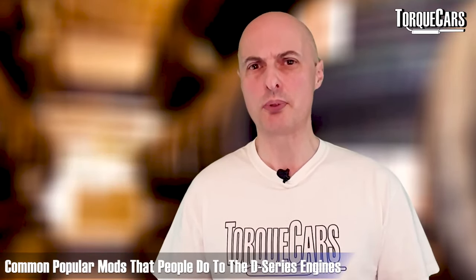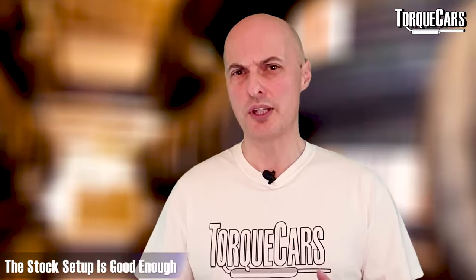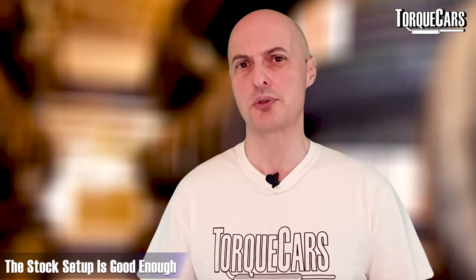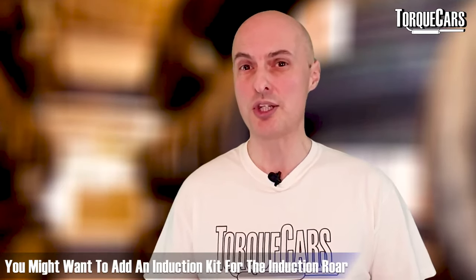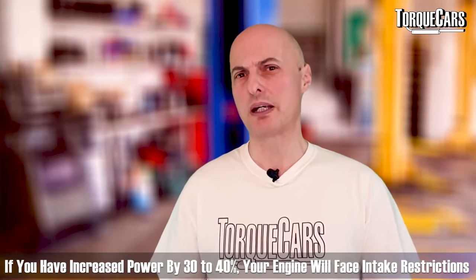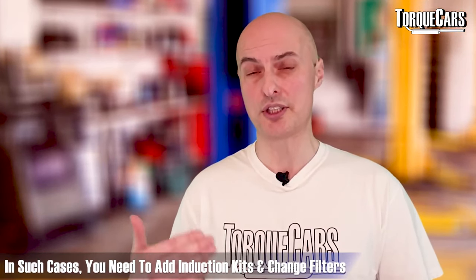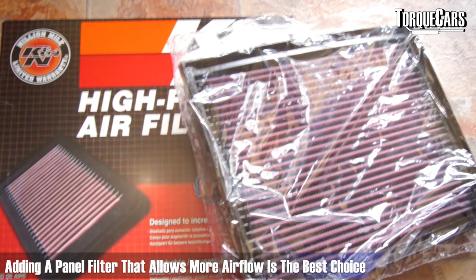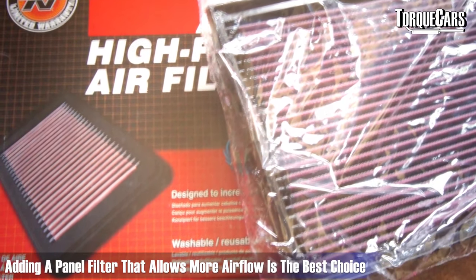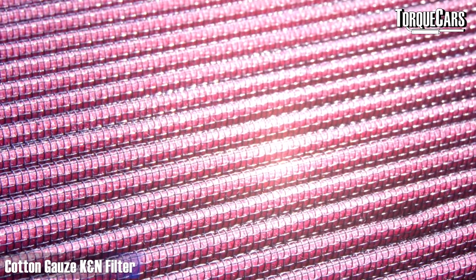The first mod most people talk about is an induction kit. The theory is that it allows more air into the engine, but with a D16 engine that hasn't had any other mods, the standard factory airbox and filter can flow more than enough. The only reason you'd want an induction kit is for the induction roar — it really won't make any significant power gains on a stock D-series. If you've raised the power significantly — around a 30–40% power hike — then it's time to look at uprating the induction. For most projects, just dropping in a panel filter that flows better than the stock paper one is the best option. A cotton gauze K&N filter gives a really good balance between decent filtration and not restricting airflow.